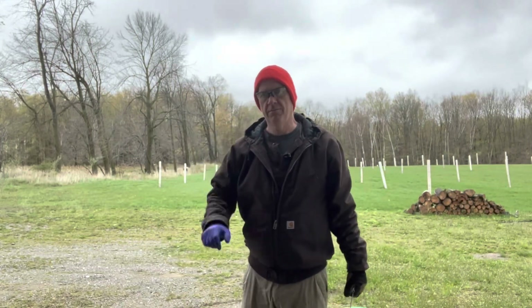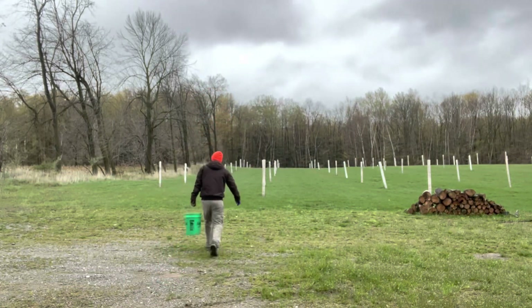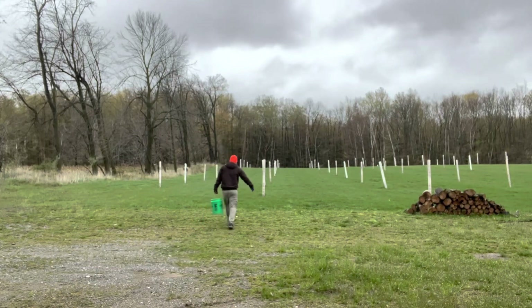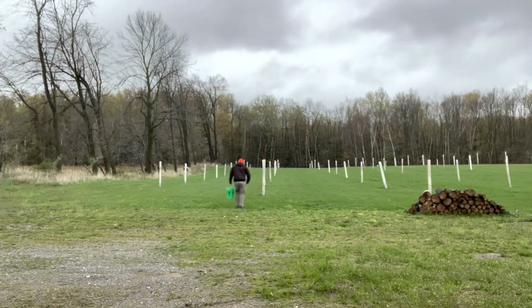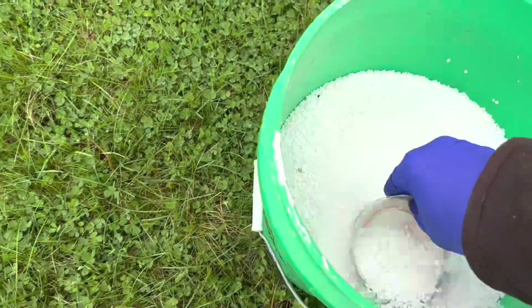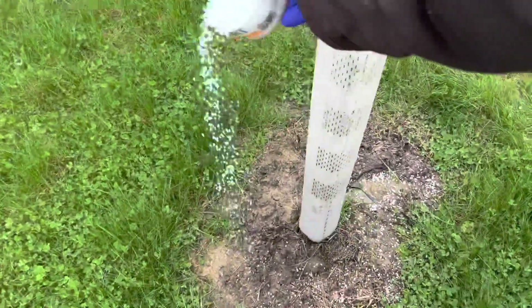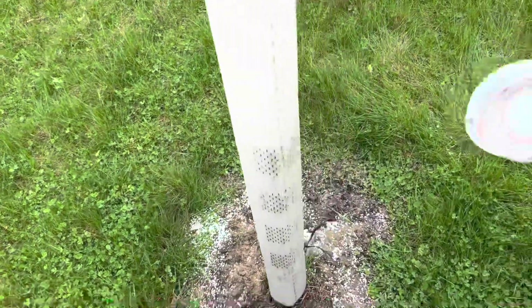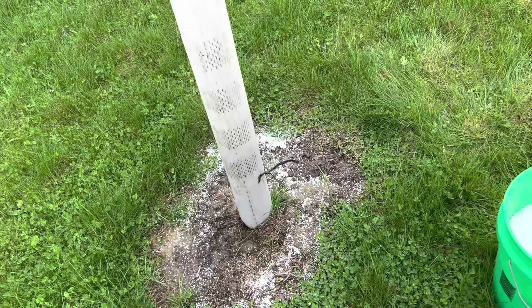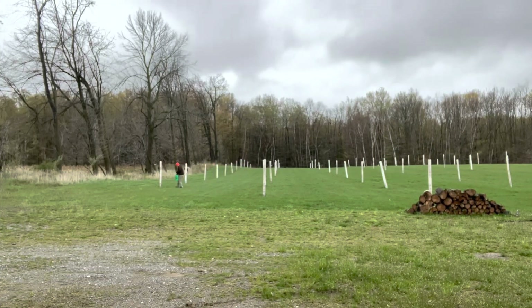Got eye protection, hat for warmth, and plastic gloves — so off we go. Well, that should definitely help the grass grow around the tree. Thanks for stopping by and checking out today's video. I'll try to make more of them as the weeks go by and new stuff gets done up in the orchard.